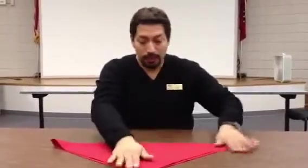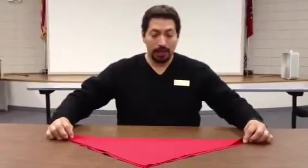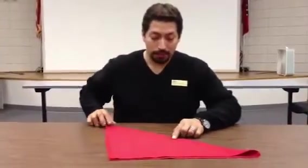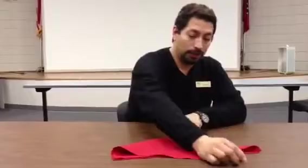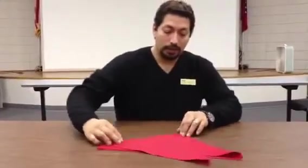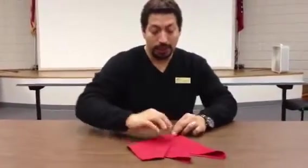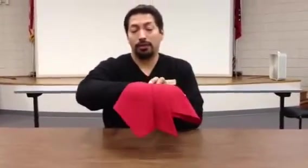Bring it to a point, a perfect point, and then stick your finger right half of the material and you're going to fold it and then you're going to do it one more time, so you'll have a perfect point at this edge and then you have the French fold perfectly made.